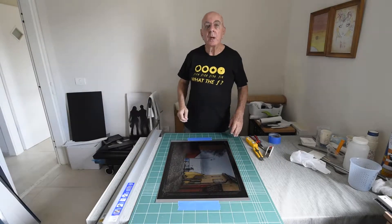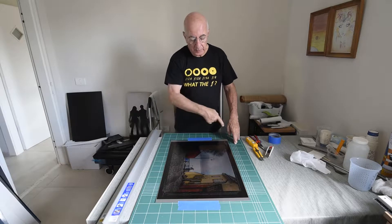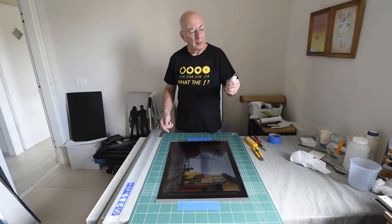Hi, I'm Danny. I'm going to show you how I trim the borders of this 0.45 mm aluminum sheet using my famous knife.